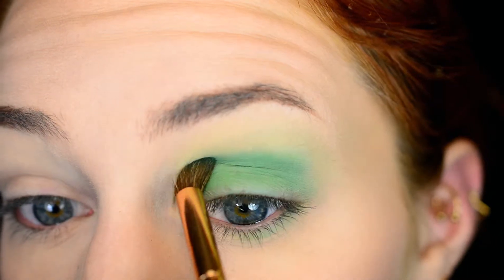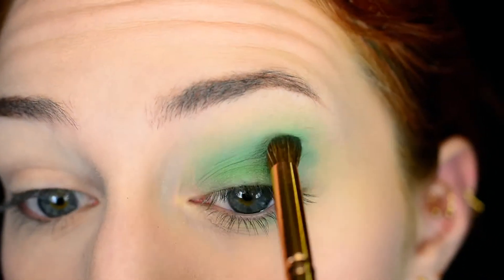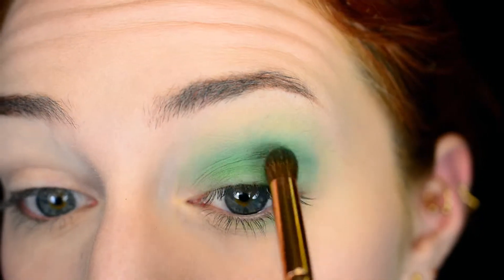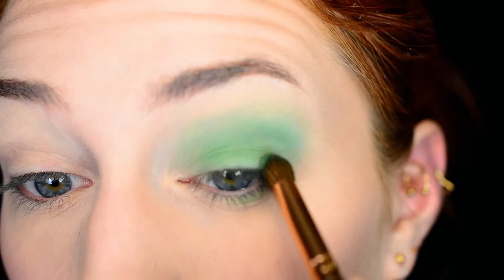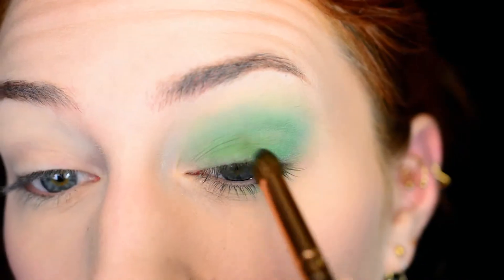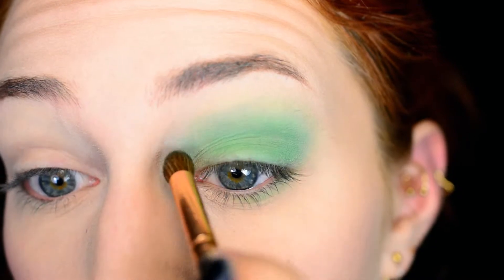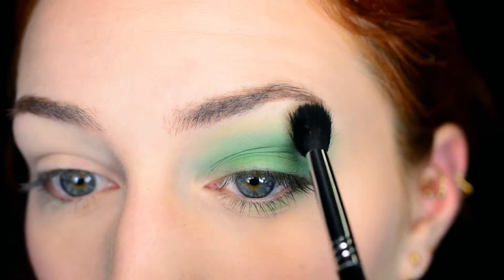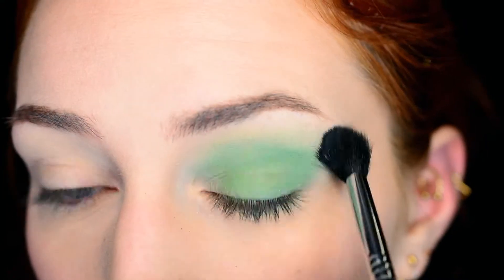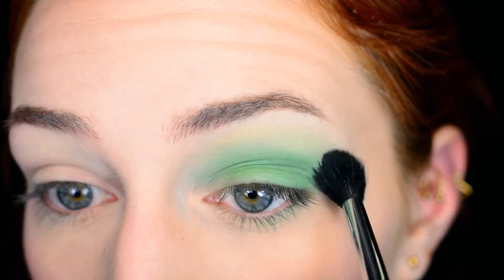Then I'm applying a darker shade in my crease with the same brush. This is just going to add some definition — like I said at the beginning, I did want the fully green eye but I wanted it to be defined, I wanted some depth and shading in it. Using different shades of green really helps with that. I applied it in the outer corner and in the crease, and now I'm just blending it again with a little bit more green mixed with pink on my brush.